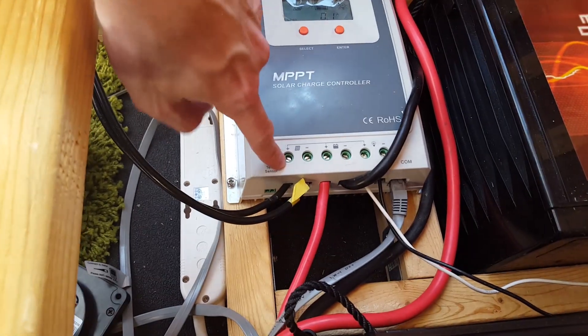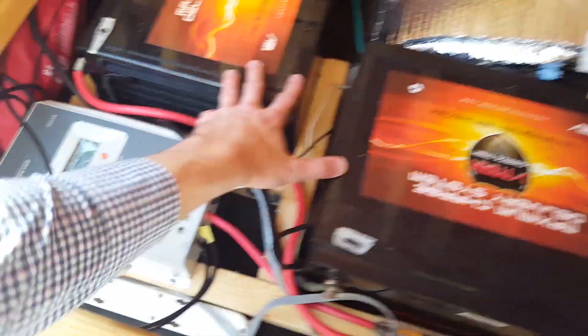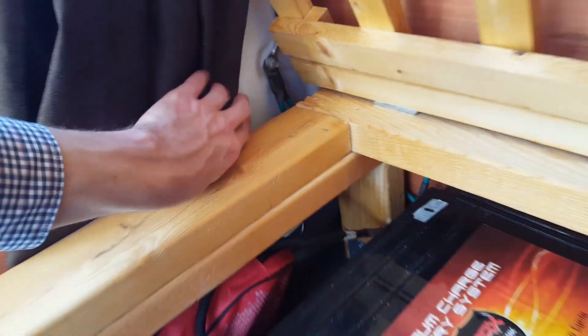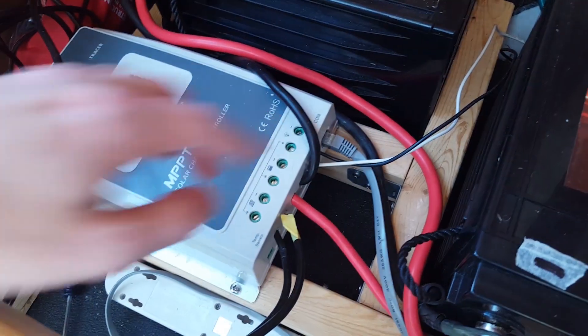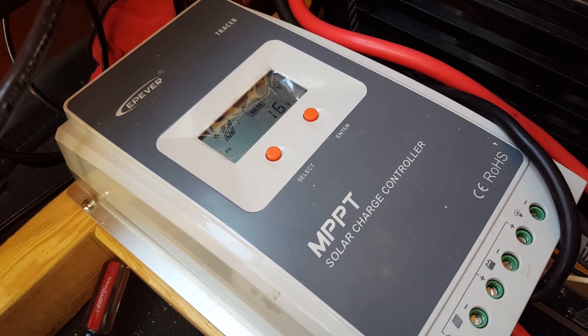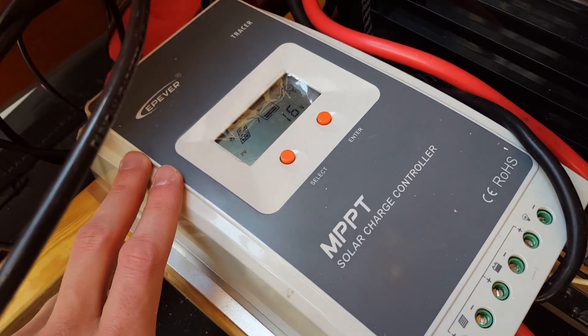So we see the solar comes in here, then it goes out through the batteries. These are wired in parallel. Then from the batteries, we get the inverter that's back here, wiring back through. There's a ground that goes into the wall here, and then these two go to the fuse box. If you have any questions about the electrical system or anything else, let me know and I'll make sure to cover it.